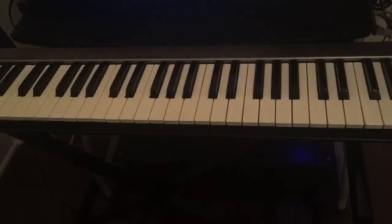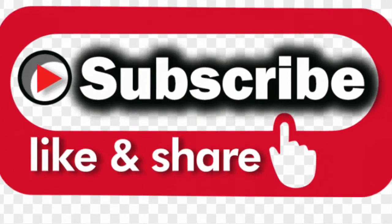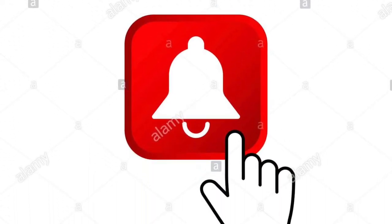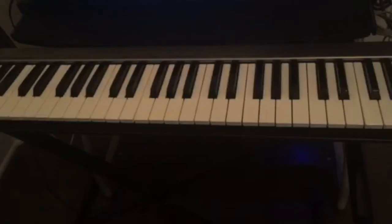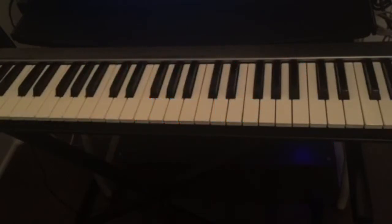Hello guys, welcome back to this channel. If this is your first time visiting, don't forget to subscribe, like and share this video, and hit the notification bell for all upcoming videos. Today I'm going to teach you guys three easy R&B chord progressions that you can use — these are found in a lot of songs, probably some of your favorites. Let's start with the first chord progression.